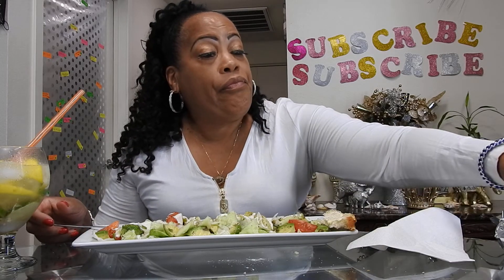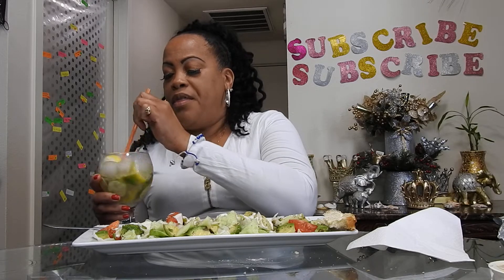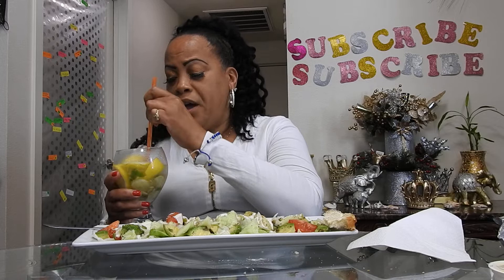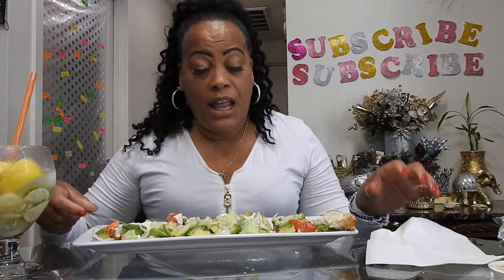I love blue cheese crumbles but I can't find them. I might have to start eating some feta cheese. I also have cheddar cheese and mozzarella cheese, so I may have to switch to those. I put tomato, avocado, and cucumber in my salad.